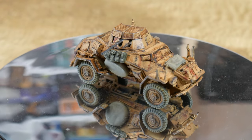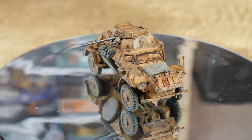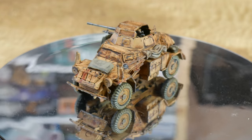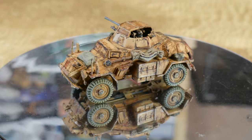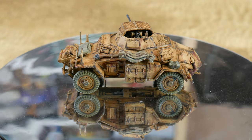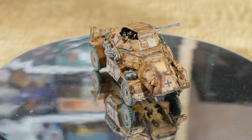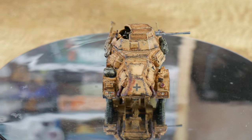This model is from the Warlord Games A Gentleman's War Bolt Action box set, but you can also buy them individually. The box allows you to build the 222 or the 223 version of this vehicle, but I decided on the 222. I painted it as though it's in use by the Africa Corps and has been weathered by the harsh desert conditions.